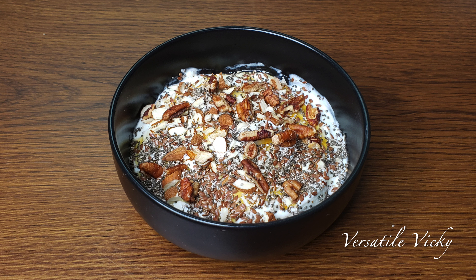Top the yogurt with 1 tablespoon of good quality honey. Here I am using Manuka honey, which is considered to be one of the healthiest honeys in the world. If you don't have Manuka, then try using any other good quality honey. Next, add 5 chopped almonds, 5 chopped pecans or walnuts, 1 teaspoon raw flax seeds and 1 tablespoon of chia seeds. And our lunch is ready.